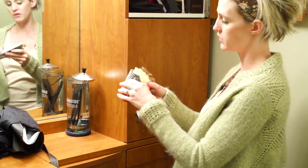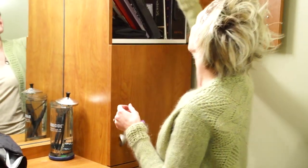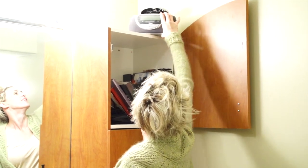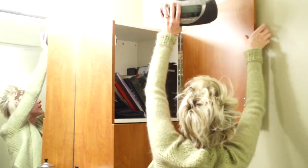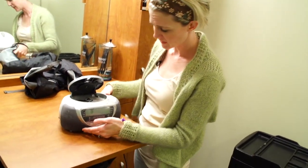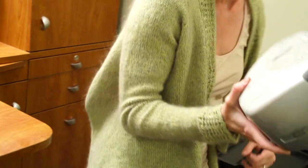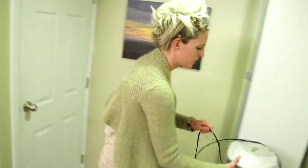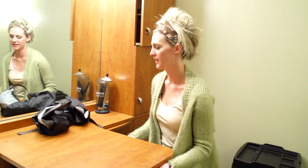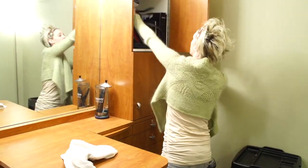I can't even remember the last time I listened to music up here — it's not even plugged in. Look how dusty it is. This is so gross. Oh my gosh, look at my fingers — that's sick. Just need a towel. I'm glad that we took care of that problem.